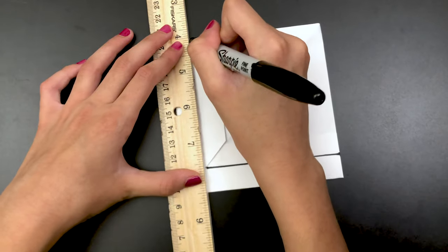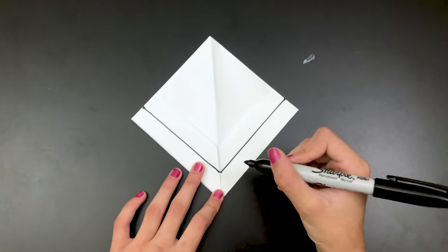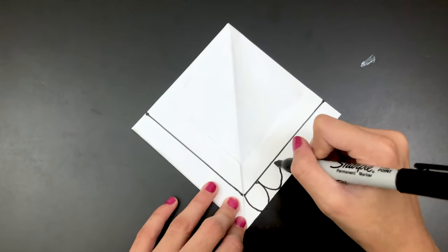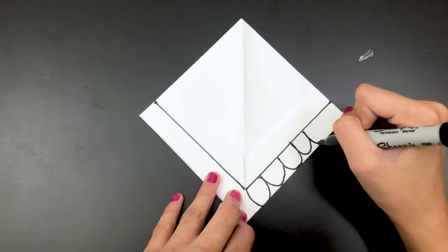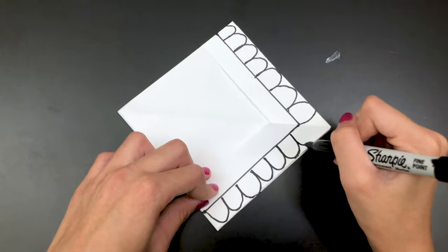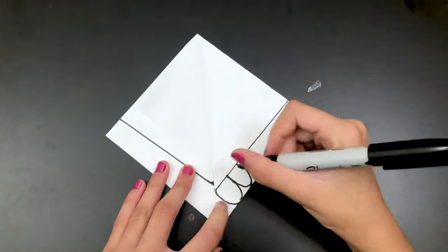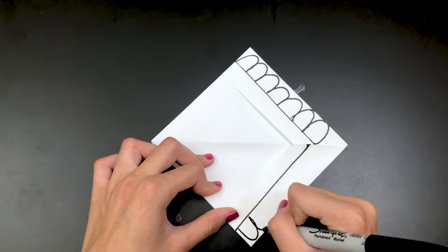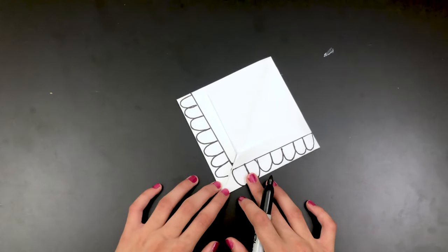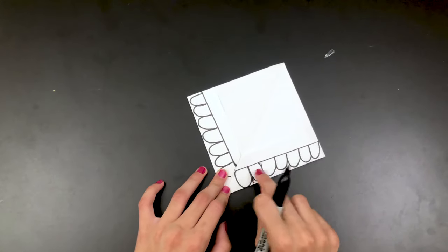Now take your sharpie and make bumps like this — these are going to be the snapper puppet's teeth. Do the same thing on the other side. Now you're going to see all these small spaces, so you're going to start coloring them in, but don't color in the teeth.